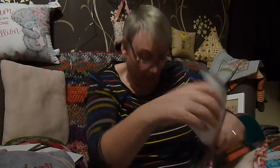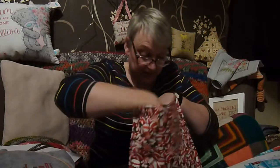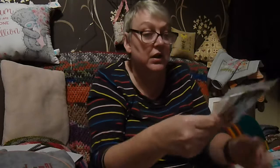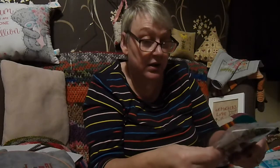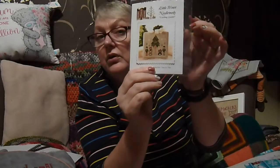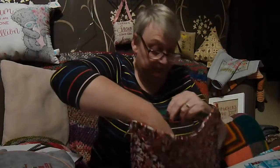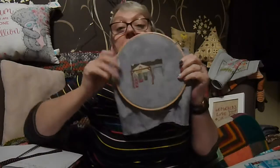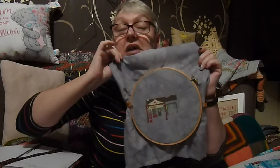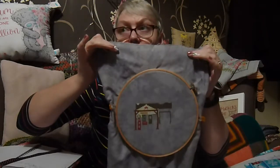I've got one more that I'll be getting started for next year — the Caroling Quartet. And that fabric is Picture This Plus Mirage, 14 count.